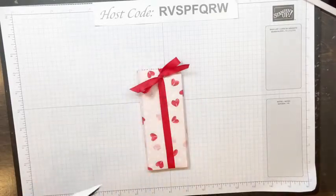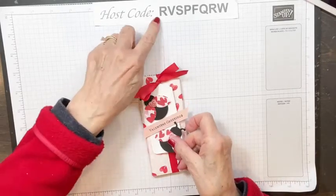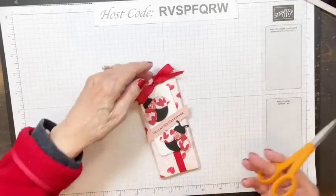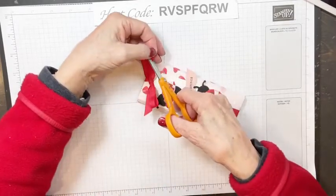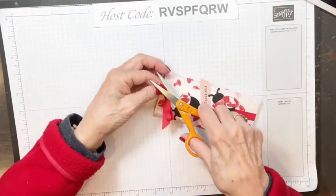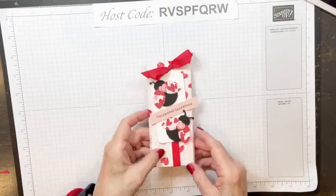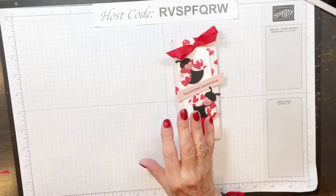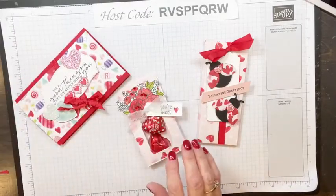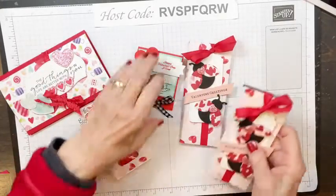We're going to zhuzh this up. My iPad is starting to lose power — I think I need a new battery or a new iPad. So we've got the bow on, and then for the tag I'm just going to stick it in here so it looks like the tag might be held by the ribbon. Then I'm just going to stick the ladybugs on here, and that's all there is to it — pretty easy and fast. Here's my sample with the two ladybugs.